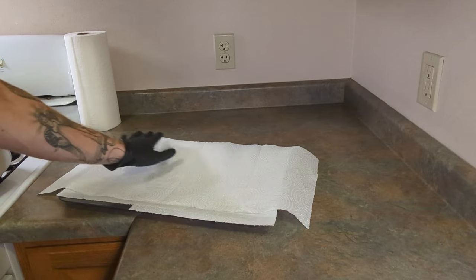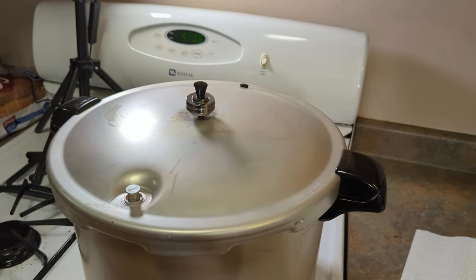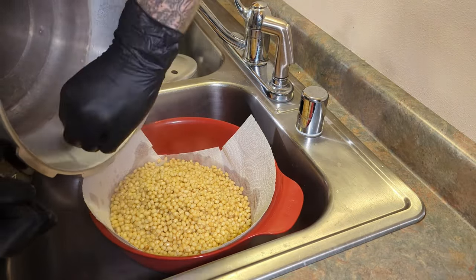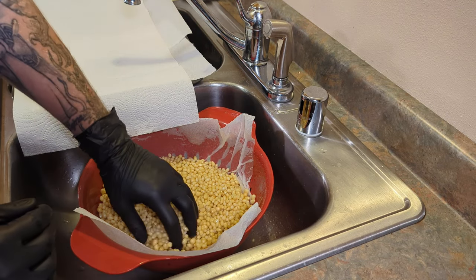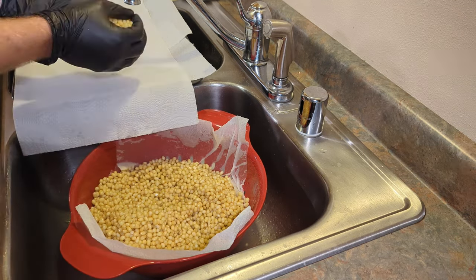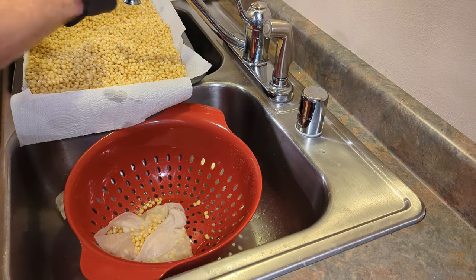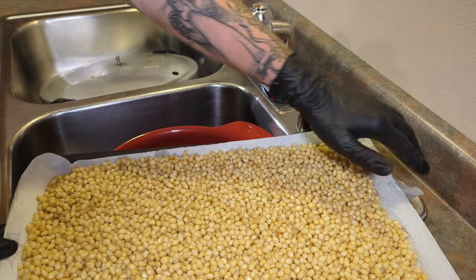Once it's done, we'll strain it out and lay it on our tray. It's been about 20 minutes, so we'll go ahead and turn off the stove and wait till it's cooled down. Now it is time to strain. I'm going to start grabbing these by the handful so I don't pour excess water that's sitting at the bottom onto our tray.